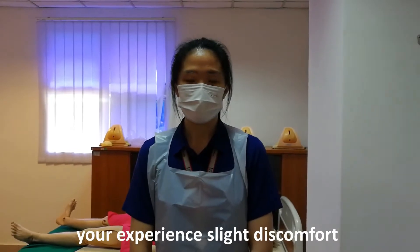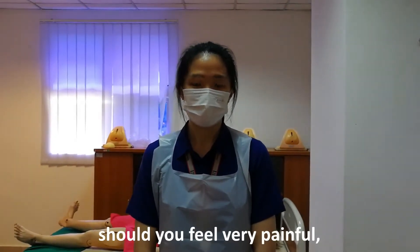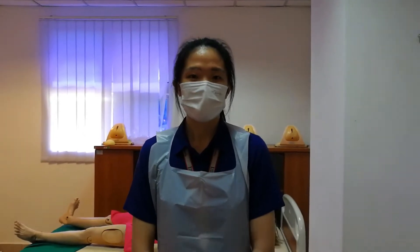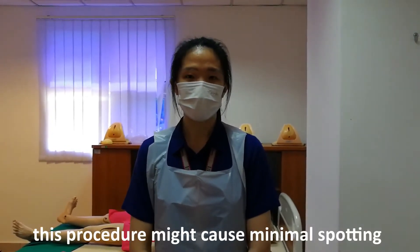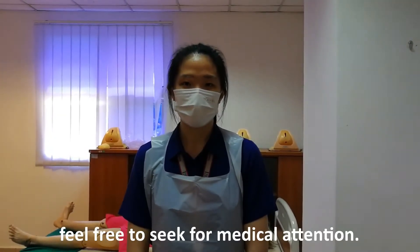During the procedure, you will experience slight discomfort and there shouldn't be any pain. Should you feel very painful, please feel free to tell me. For your information, this procedure might cause minimal spotting after the procedure. So if there is any heavy bleeding, feel free to seek medical attention.